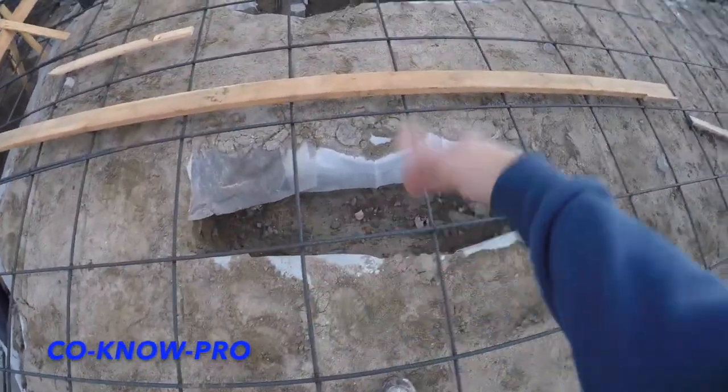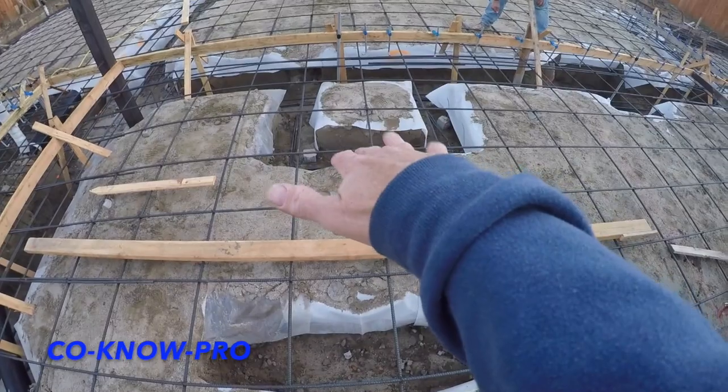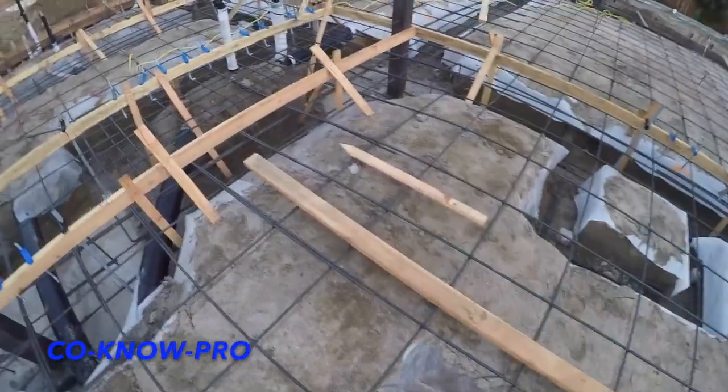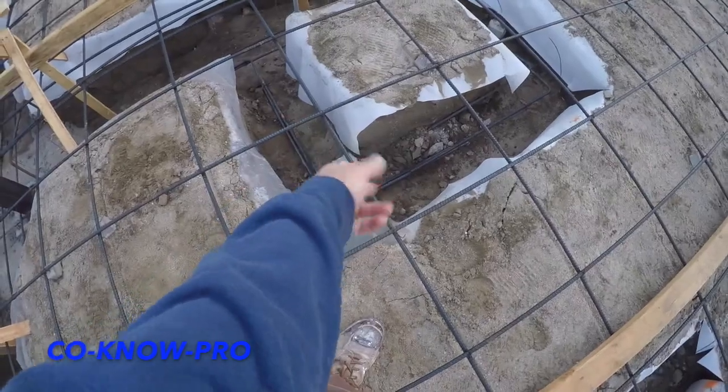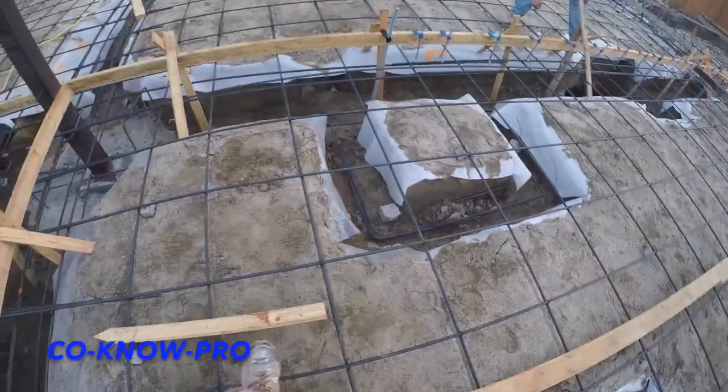These are our pads right here for our stair landing. I've got to throw to get those dobies underneath there before we get the pour going.